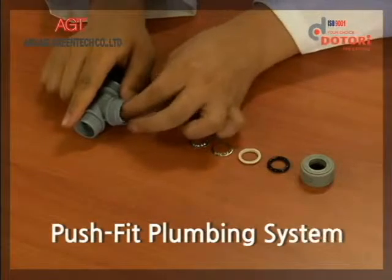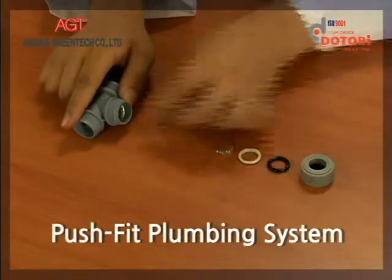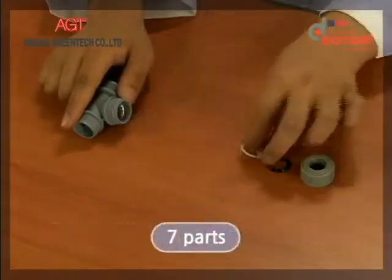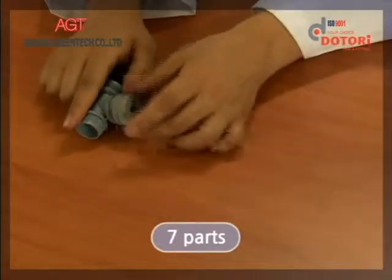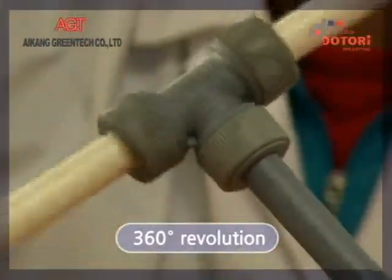The push-fit plumbing system of Dottori is the PB pipe linking system, which is composed of seven parts, including the O-ring, washer, grab ring, etc. It enables a 360-degree revolution.